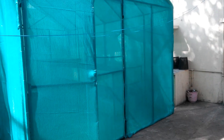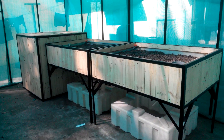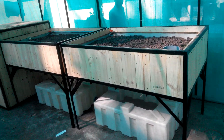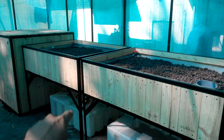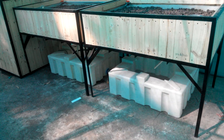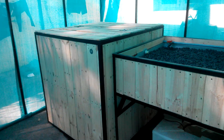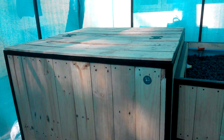Hi friends, so this is our first 1000 litre modular system that has just been set up. The greenhouse has just been completed. Here we have two 500 litre grow beds and two 300 litre sump tanks, making it a 600 litre sump tank. Over here we've got the 1000 litre fish tank.